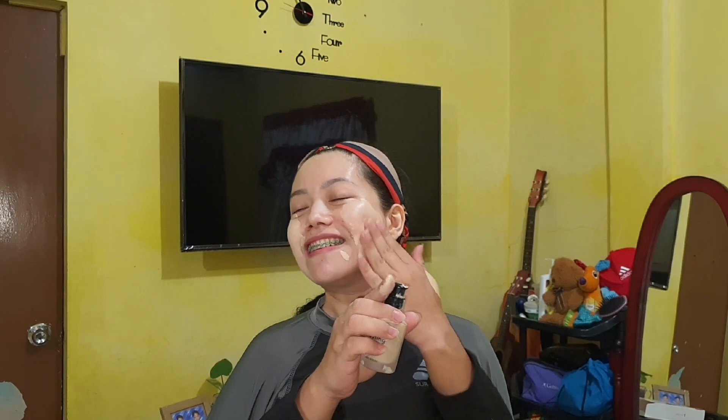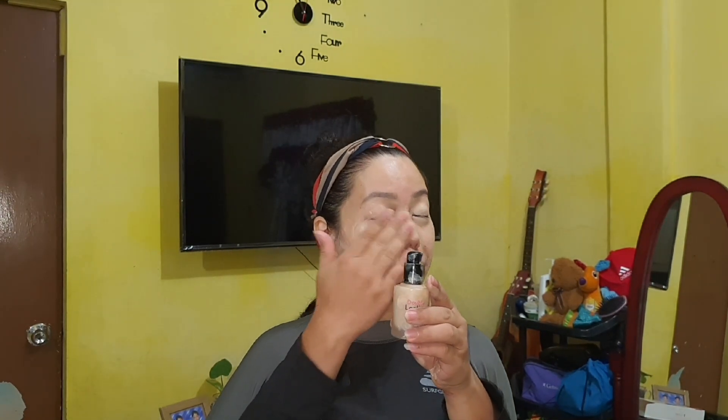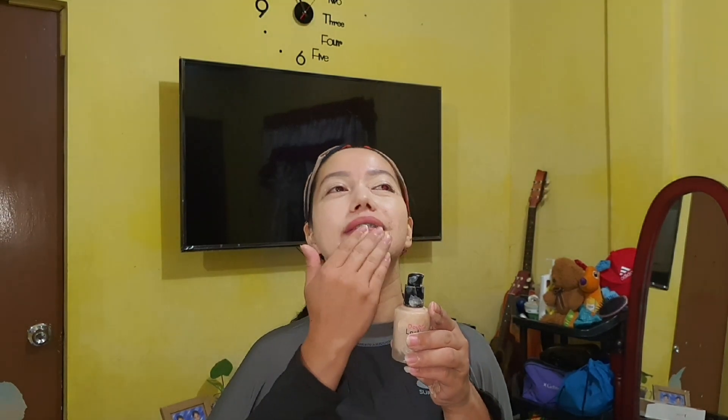Spread it underneath my eye, don't forget the nose and brow area. I think I put too much foundation tonight, but it's okay. So now we've spread the foundation evenly. You have a choice if you want to do contouring first, but for me I always start with my eyebrows.